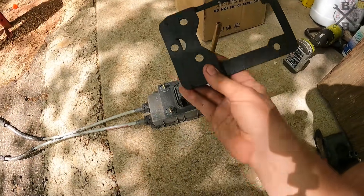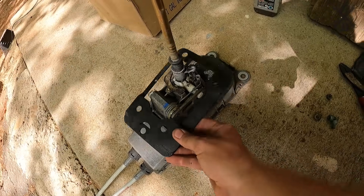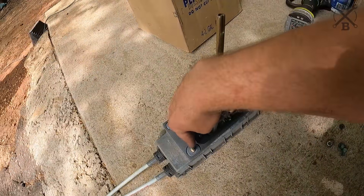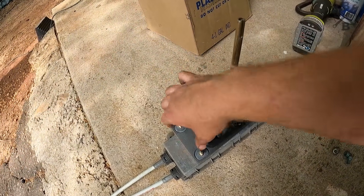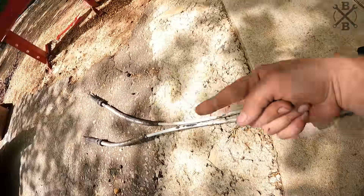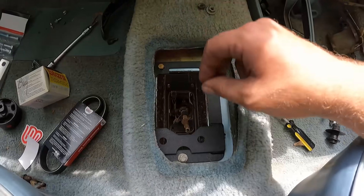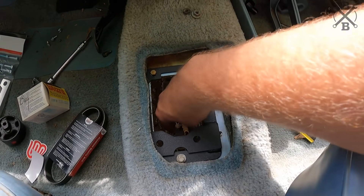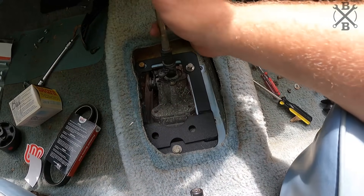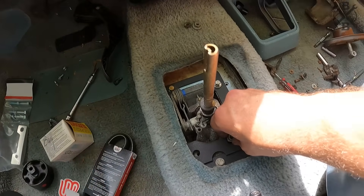I ordered this bracket from S&P which actually goes in place of the old shifter but then adapts on. You have two bolts there and then you have to drill two holes through the tunnel, and then it'll bolt down there. Then you'll have your whole shifter in there and we can just run our cables up to the transmission and we'll have the whole assembly. We've got our bracket on here, it's just kind of roughly in place, and then we can pull our shifter up through and get it bolted on.